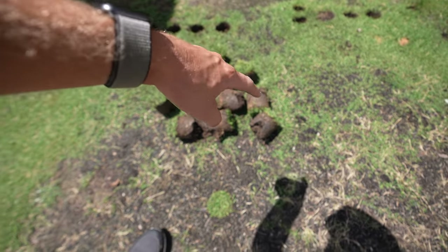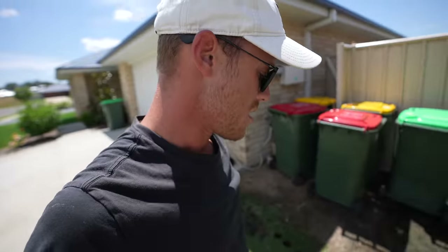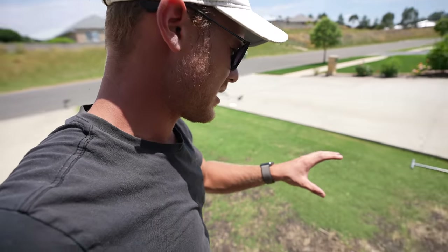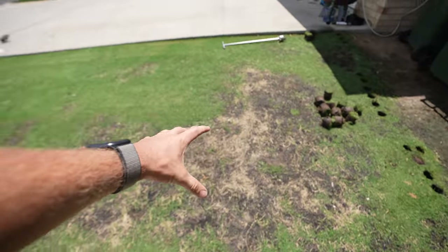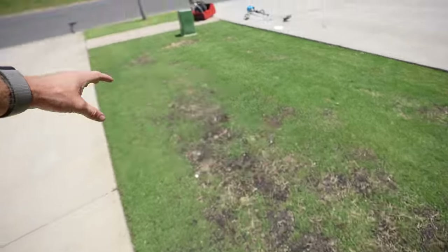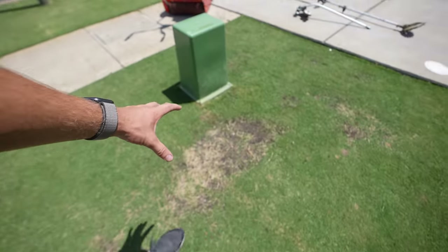As you can see, we took quite a few plugs out — about 14 in total. Then we're going to plant them in the worst areas — mostly here where it looks bare, then a couple through here, probably that area there, and a couple down here as well. That should do us.